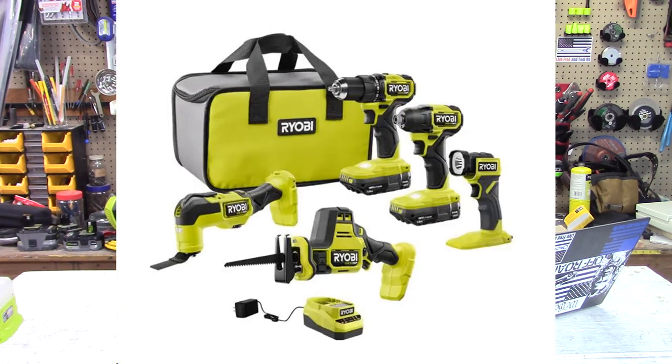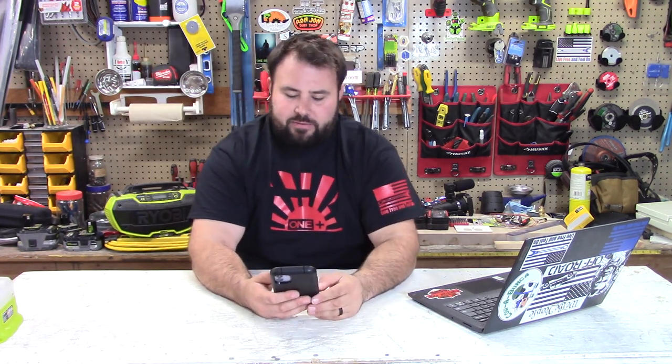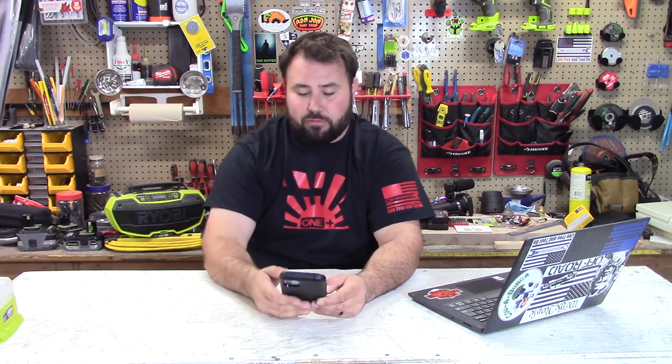The best deal they have going right now is a five-piece HP tool combo kit. You get all of those for $279 — that's a great deal. If you're getting into the HP tools, I would recommend getting that because it's going to get you really far and save you a lot of money right off the bat.